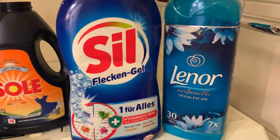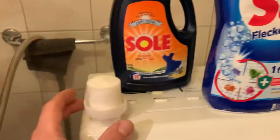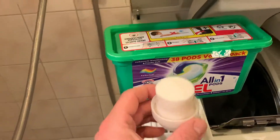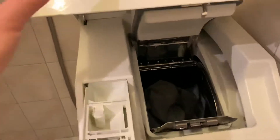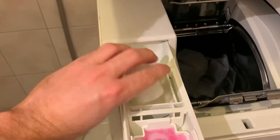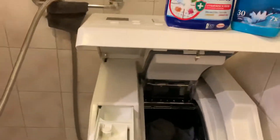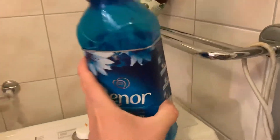For some fragrance I'm going to use the Lenore Parfum Oceanscape. It's already mixed with distilled water because it started thickening up. Let me put away this box — okay, this comes in here.